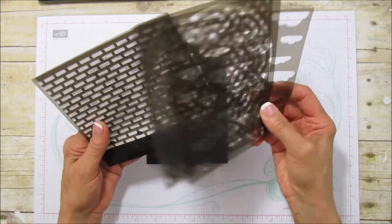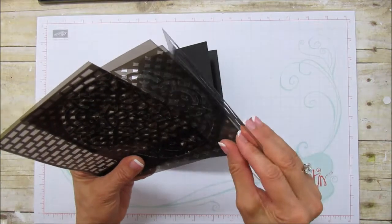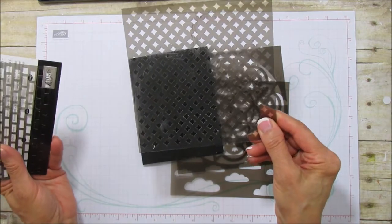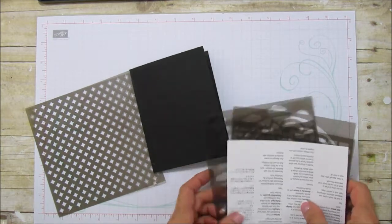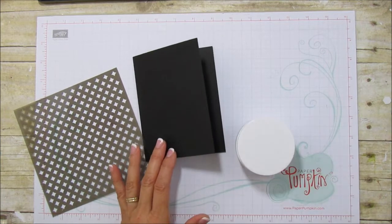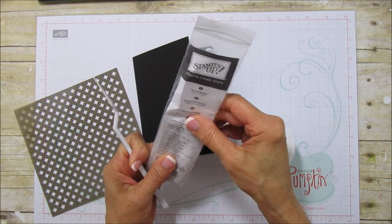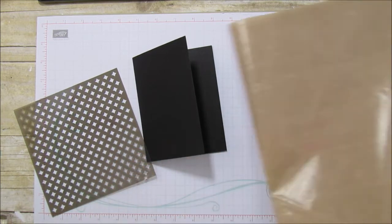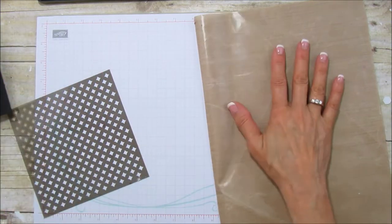These are our embossing masks - we have some clouds and you've seen me use this before. I'm using the diamonds this time and we have some bricks, so those are the four that come in that package. Then of course our embossing paste, and we have some little tools that come in a package - there's three different tools and these are the palette knives. I'm going to use this one right here, and I'm going to use a mat - this is an old mat I had but you'll need something like that to do the embossing paste on.